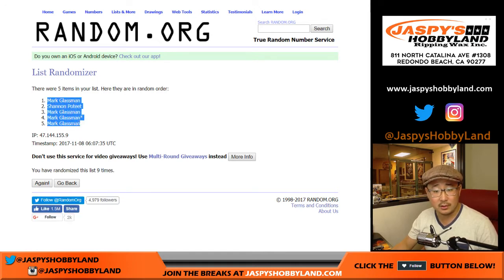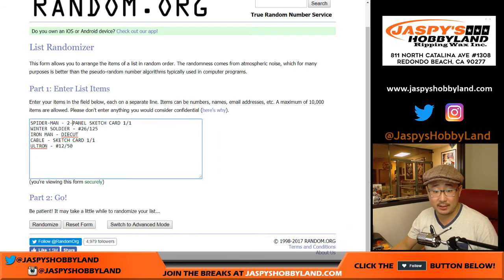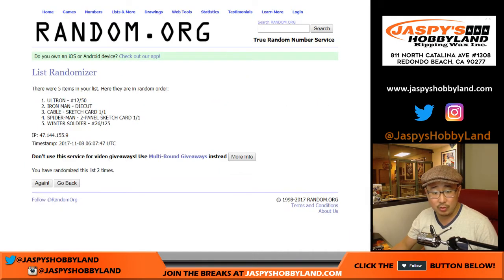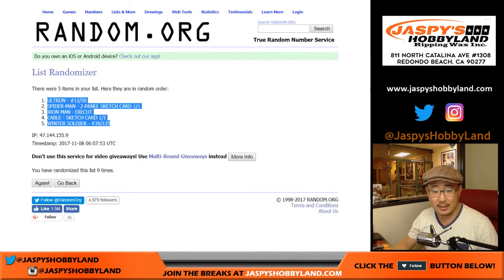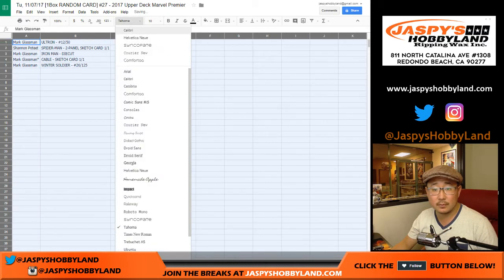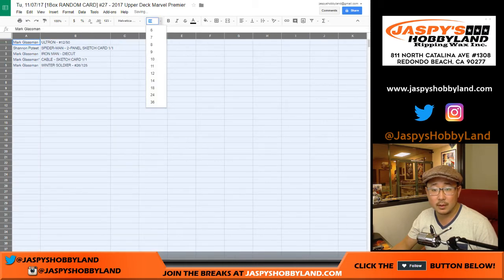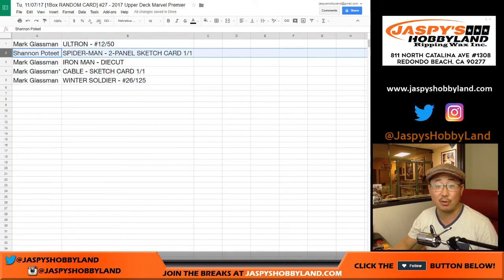Mark, Shannon, Mark, Mark, Mark. Once again, four and a five — nine times for the hits. Good luck. Counting down through nine shuffles. Ultron down to Winter Soldier. So Mark with the Ultron, 12 out of 50. Shannon with the Spider-Man two-panel sketch card, one of one.